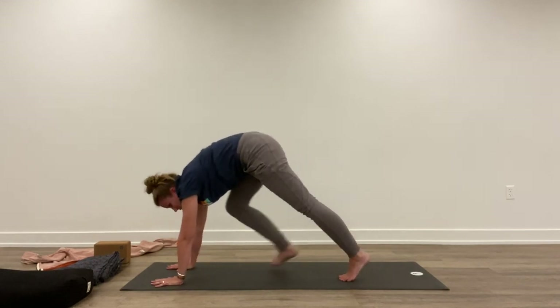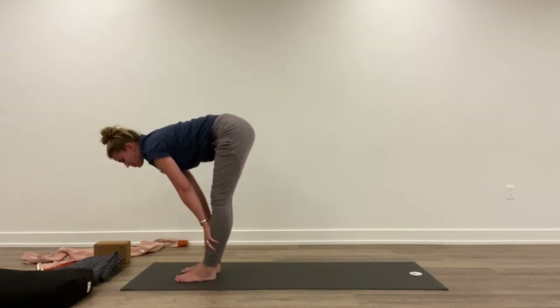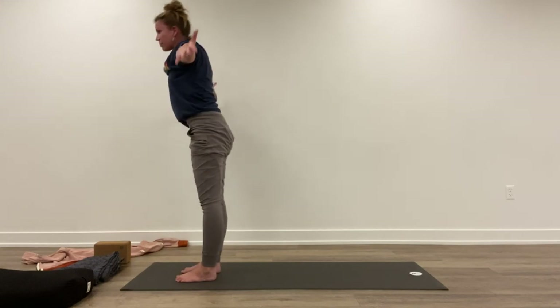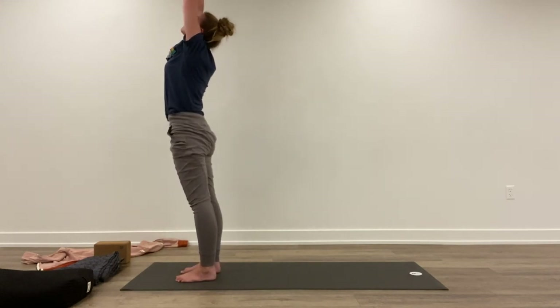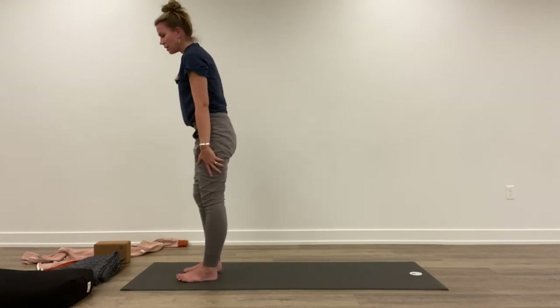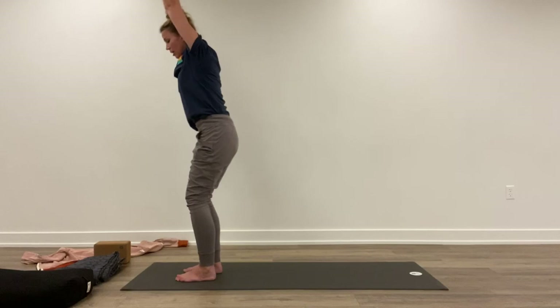Inhale, step up to meet your hands. Lift up halfway, lengthen the spine. Exhale, fold forward. Inhale, reach arms up. Exhale, take hands down to heart center or down at your sides. One more round just like that. Inhale, lift up. Exhale, bend the knees.